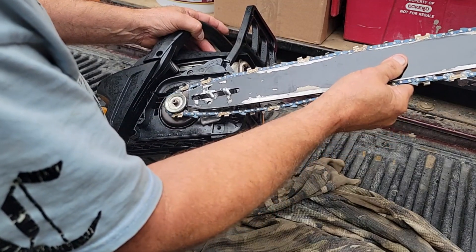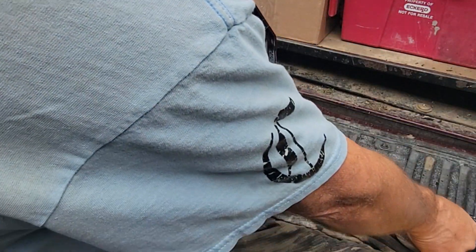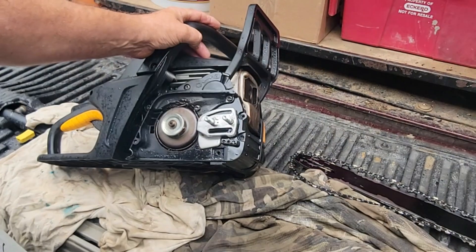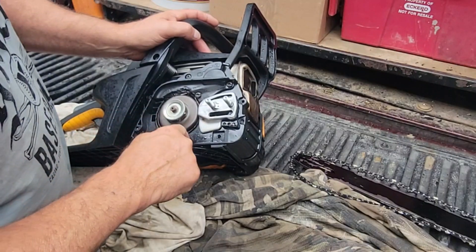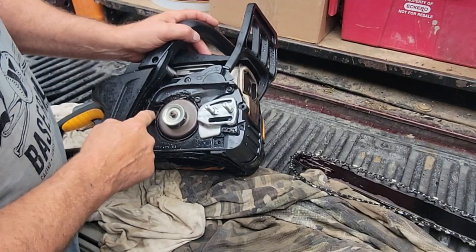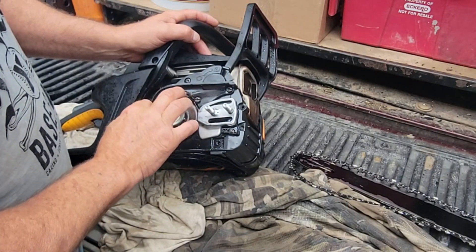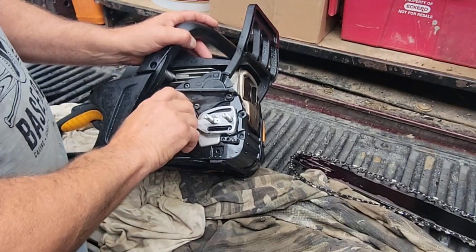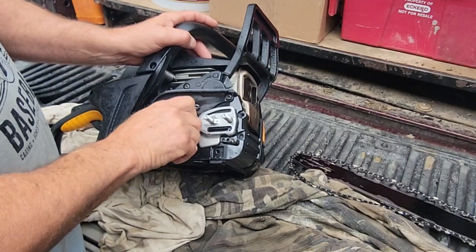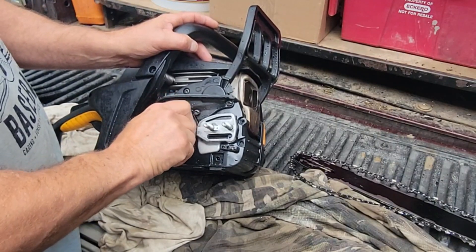It's an original bar, so wear is to be expected. Take the chain off and we can see that. We had some plastic around the brake assembly that overheated. I don't know if wood chips got in there or whatever, but it got hot and it wouldn't allow this clutch to turn. When you started to saw, it would turn and have enough power, but by hand you couldn't rotate the chain.